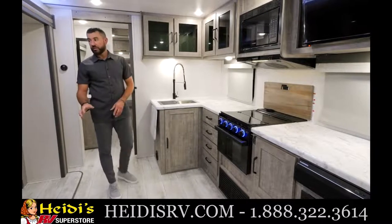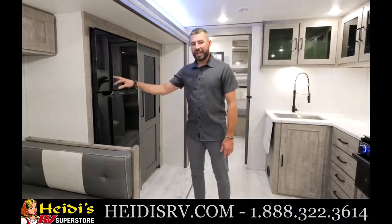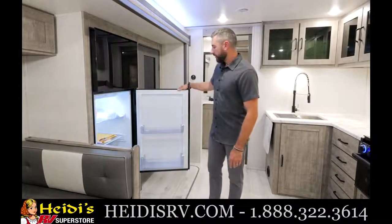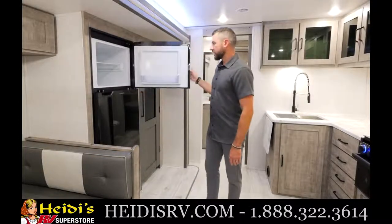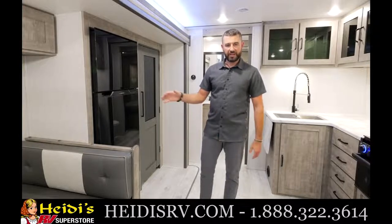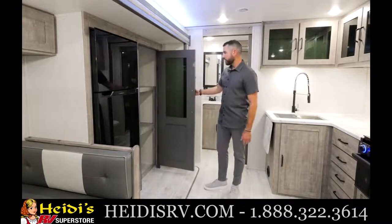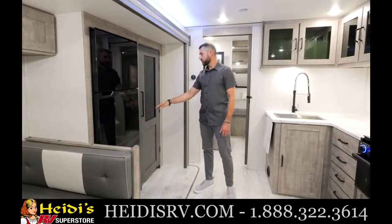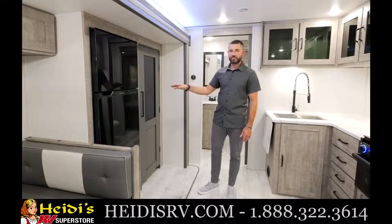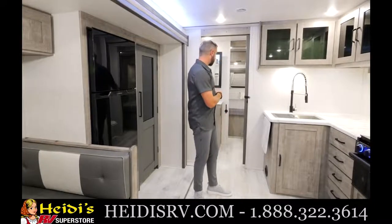In the slide-out on the other side, there's a 12-volt black glass 10-cubic-foot Furion refrigerator — sharp looking with tons of space. It has an off-grid setting where you can reduce power draw, great if you're running on solar. And here's something nobody else is doing in this rear living setup: a full residential pantry with a residential-style door, tons of storage, and motion lighting inside. It provides an incredible amount of storage and gives you that home-away-from-home feel.